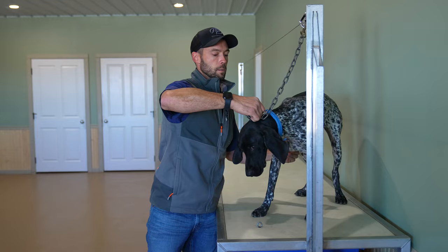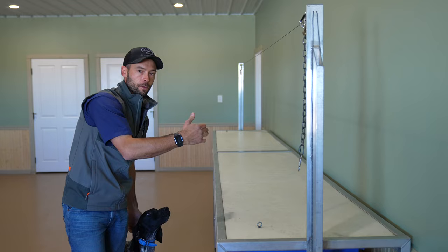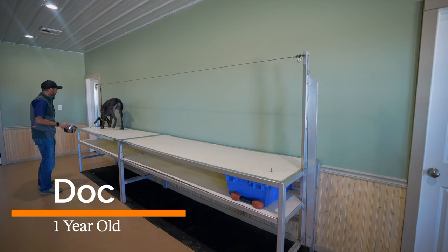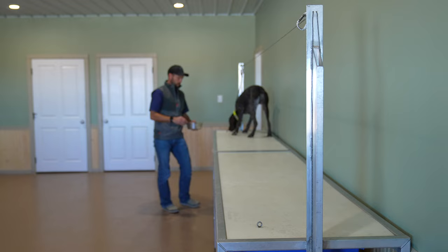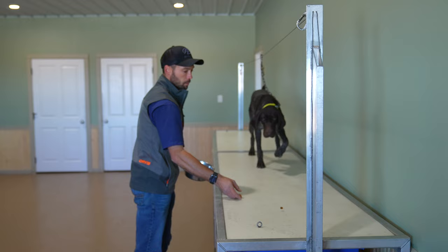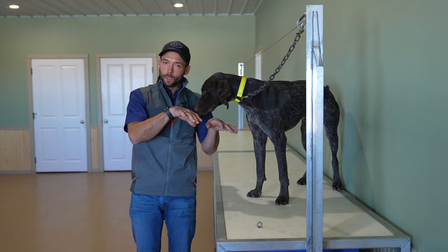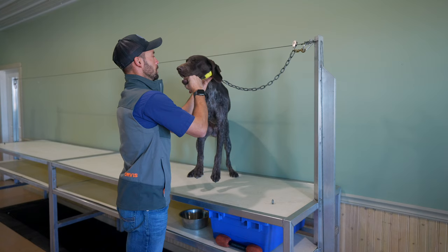We're going to call that her session here — first steps of hold for her. We want coming off the table to look a little bit uncomfortable for her, so she feels like 'I should stay on the table.' That's why we come off backwards and we lift dogs onto the table. Now we've got Doc — we're going to get him warmed up. He did a really nice job getting comfortable on the table.